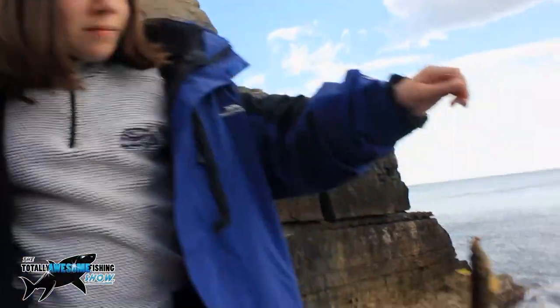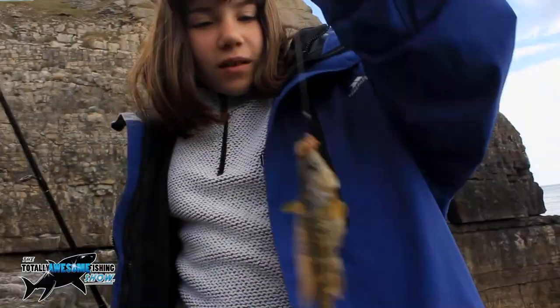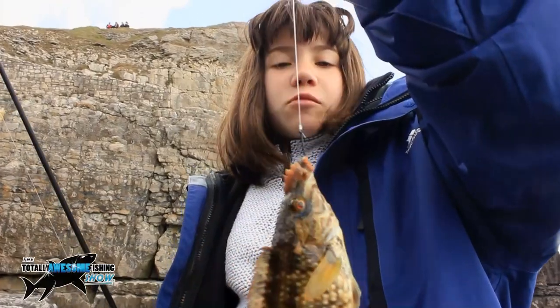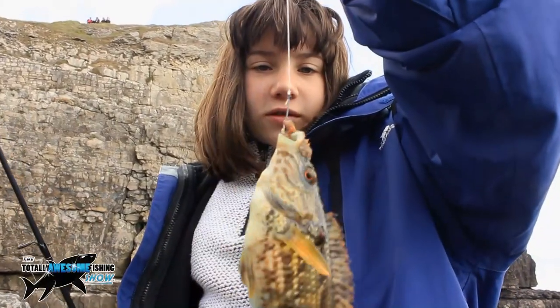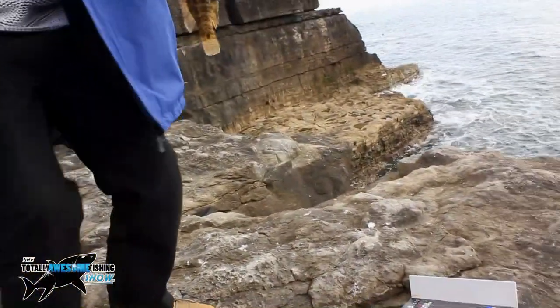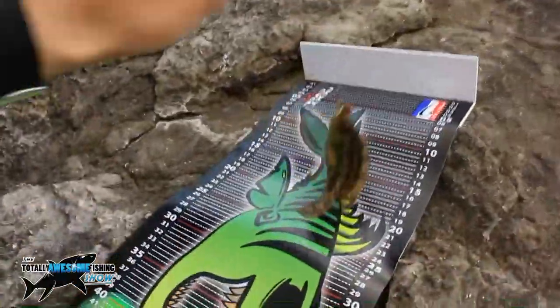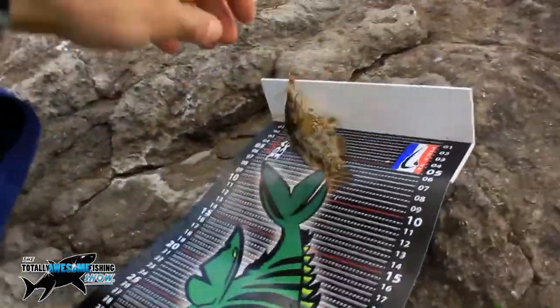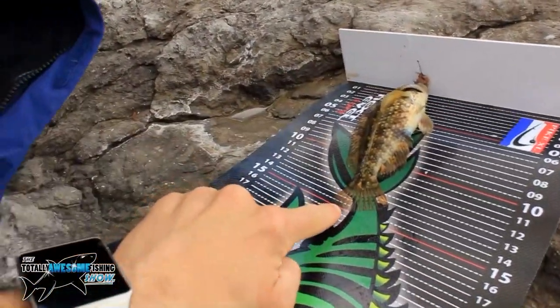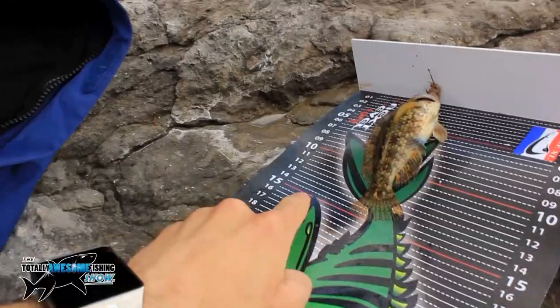First wrasse of the day for Beth — show us, Beth. Was it a good bite? Yeah, and I was eating a sandwich. You were halfway through eating a sandwich! Let's measure him. Let's get his nose up against there — he'll flap around a bit. Can you read what his tail is on the red line? 15. 15 centimetres, not bad.